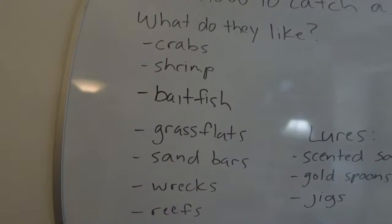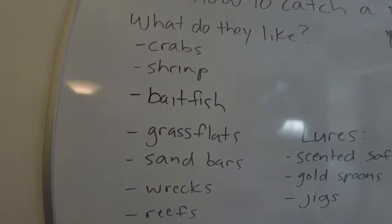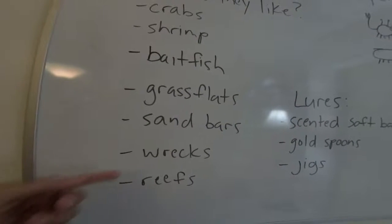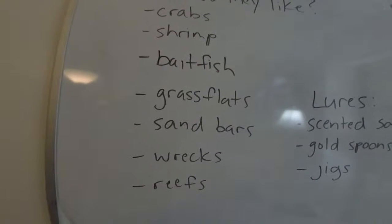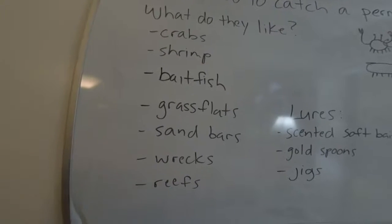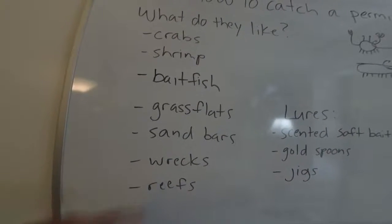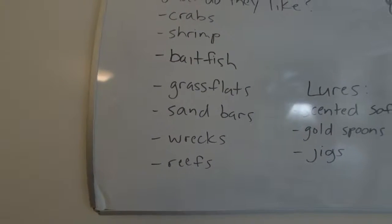It's the same place where you would target a pompano, actually — they're very similar in nature, except the permit get a lot bigger. Offshore, you can find them around wrecks and reefs. Those are typically the bigger ones — those nice 30-pound guys. A lot of times if it's real calm, you can see them just swimming in a circle over top of the wreck, so they give themselves away.